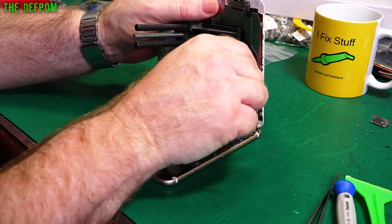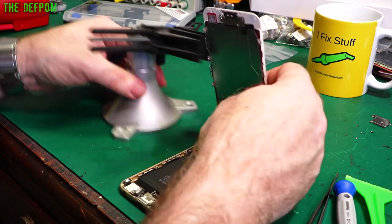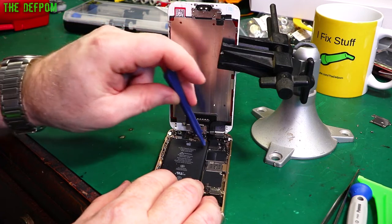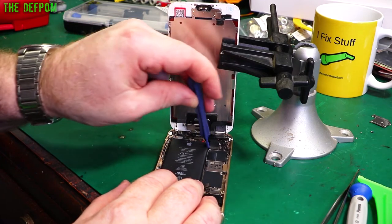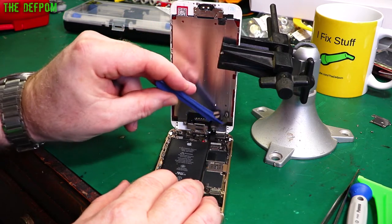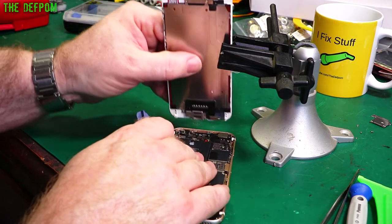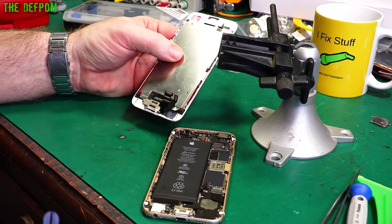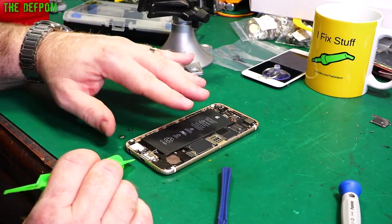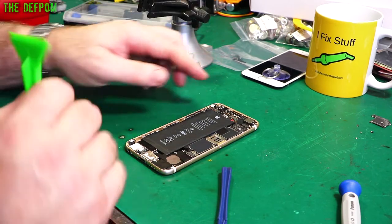I'm going to try and get my hand out of the way — I'll have to do it left-handed. I'm removing the screen connector screws. Now because I've worked on this before, I haven't actually re-glued the battery back in — it's just sitting in there on residual adhesive. So I should actually be able to just pop it out.